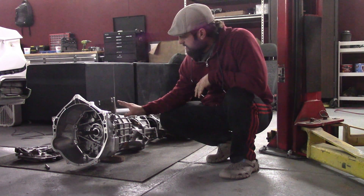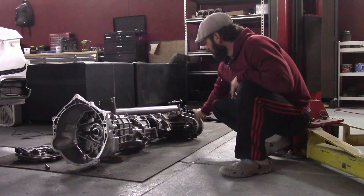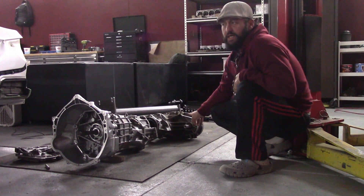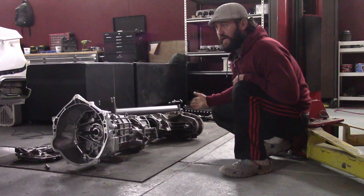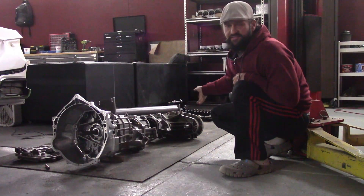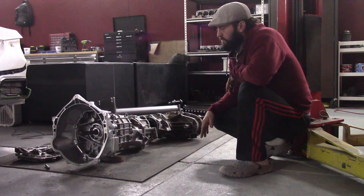Here's my Corvette T56 and NP — or New Venture Gear — 120 transfer case. This is a Torsion T3. It has a 33:67 torque bias when traction is good, and it can bias up to 44:56. I believe it can bias even more than that to the rear, but the literature is unclear.